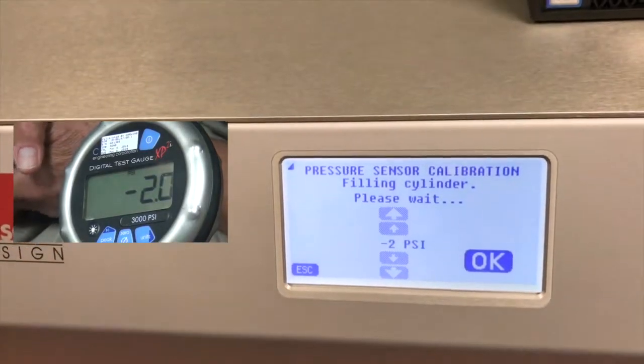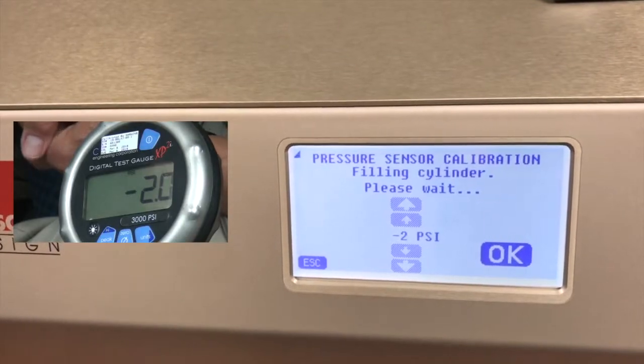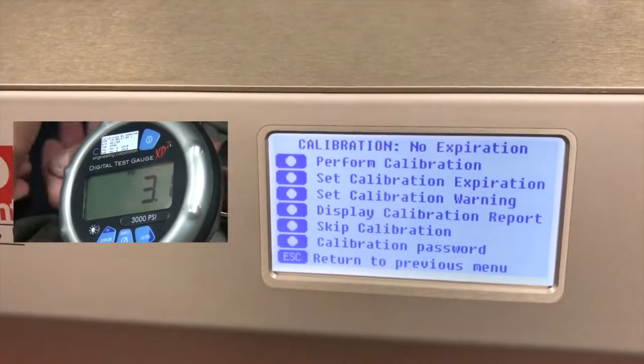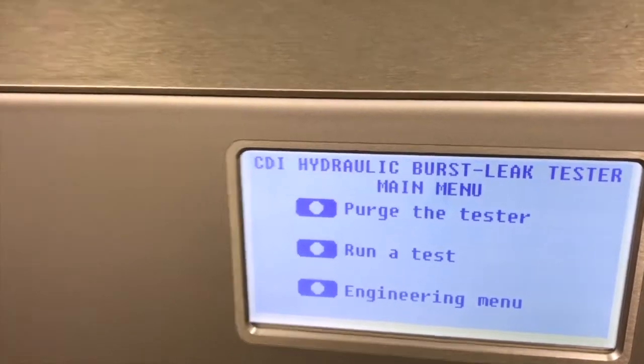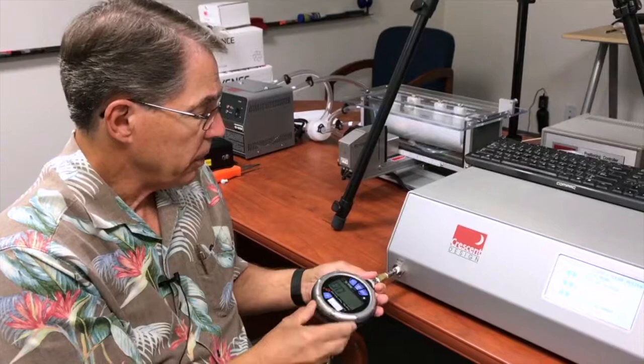The HBLT now reduces the pressure and returns to the calibration screen. We can hit escape two times and it takes us back to the main menu. I can now disconnect the gauge from the HBLT.